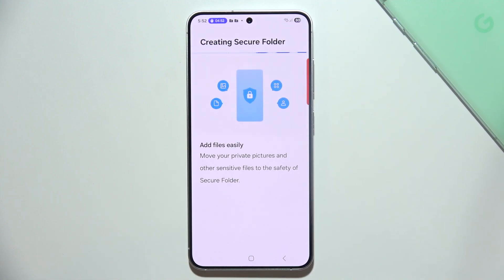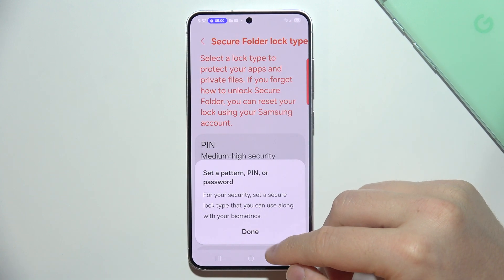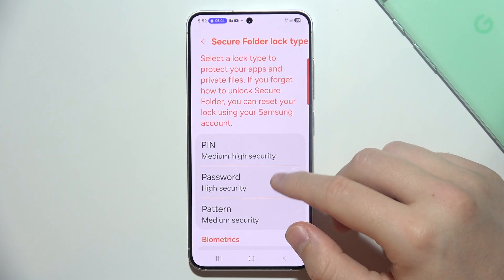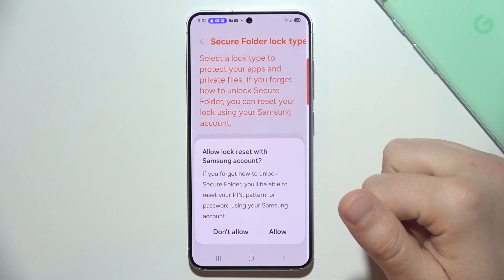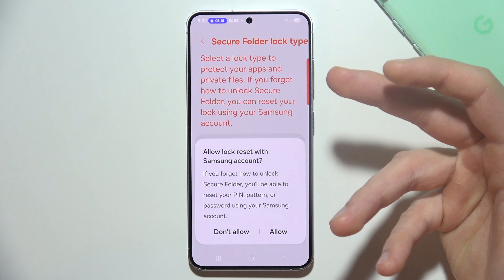Then you'll be able to use it. I'm going to show you step by step how to use this folder properly. First, we have to set a pattern, PIN, or password to protect our data.